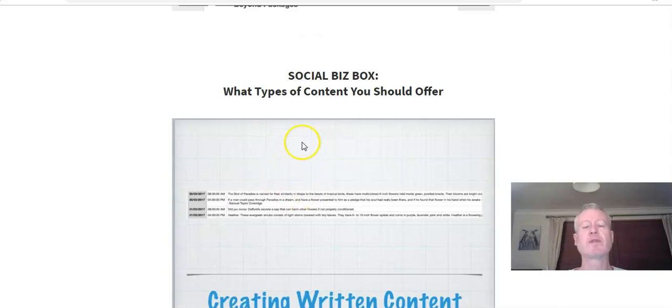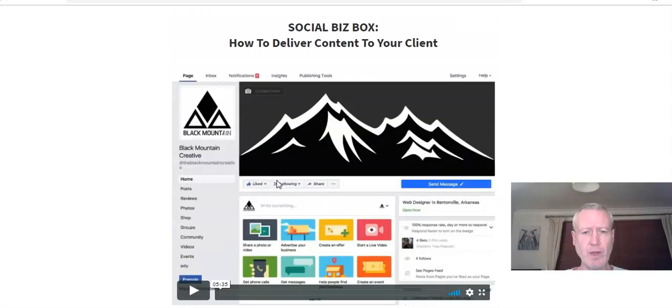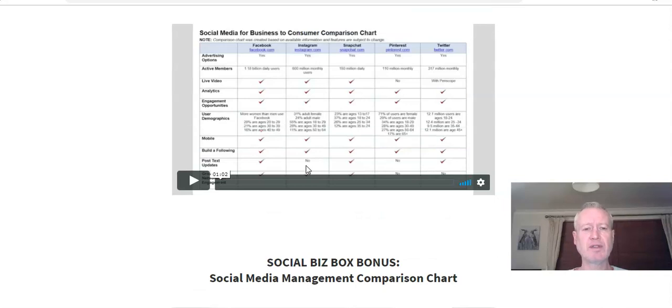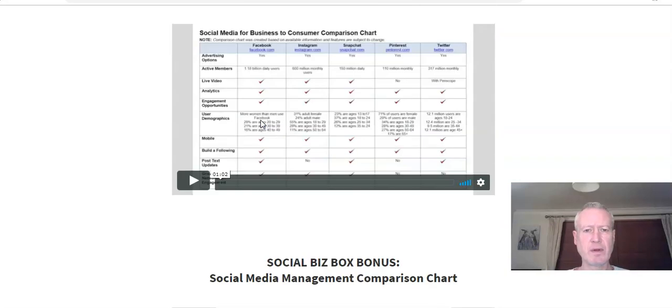The next one is about what types of content you should offer — posts, Facebook posts, maybe videos, all that kind of good stuff. There's a whole ton of ways you can offer different services, and a lot of it you can outsource — you don't need to do it all on your own. You can charge clients top dollar for outsourced work. There's also a section on how to deliver your content to your clients, and a social media business and commerce comparison chart plus a social media management comparison chart, giving you an idea of all the different services available.